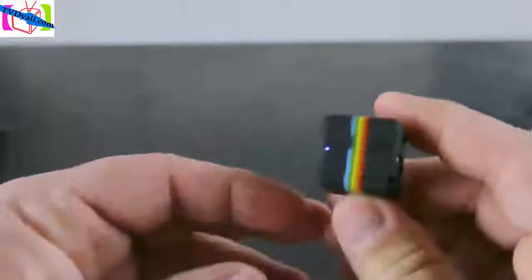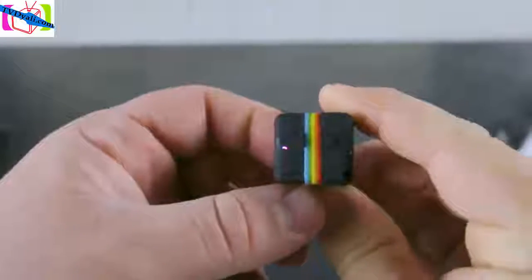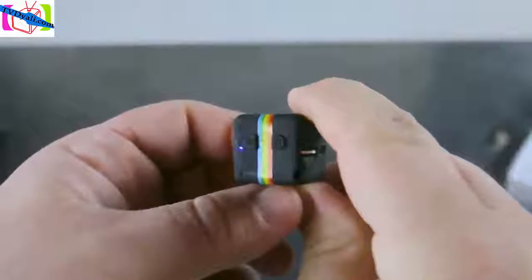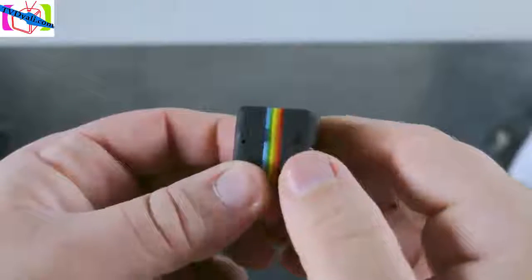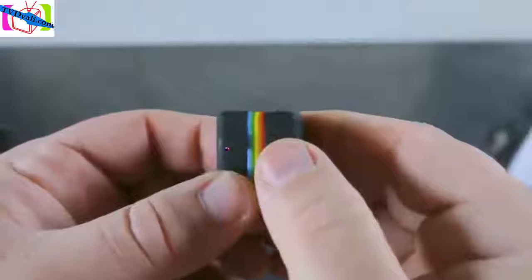Now let's put the camera into 1080p mode. To do this, push the mode button and hold it until you see the red and blue lights. Once you see these, you can start recording. Just press the power button like in 720p mode — now it's recording. To stop, just press the power button again and it stops.